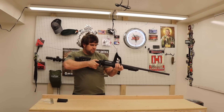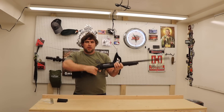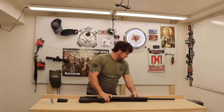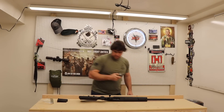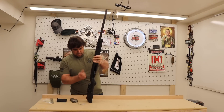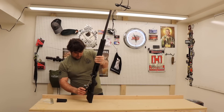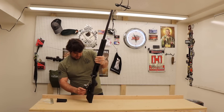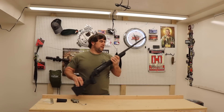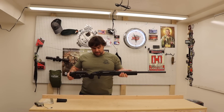The action is very smooth. Checking the out-of-the-box trigger pull — 2.45 pounds. Wow, out of the box, that's pretty incredible.